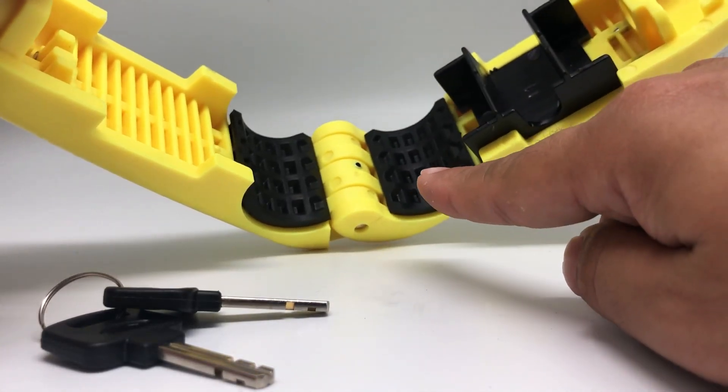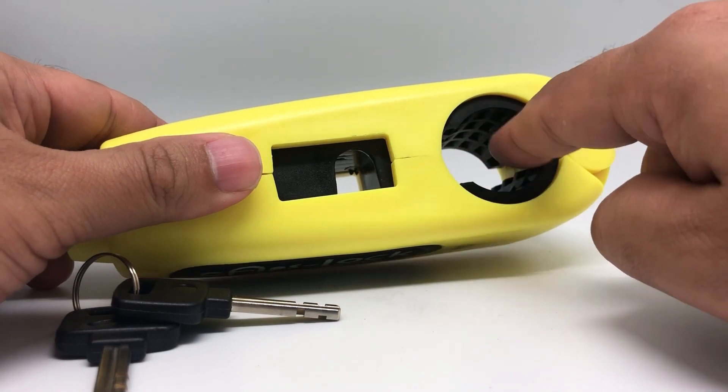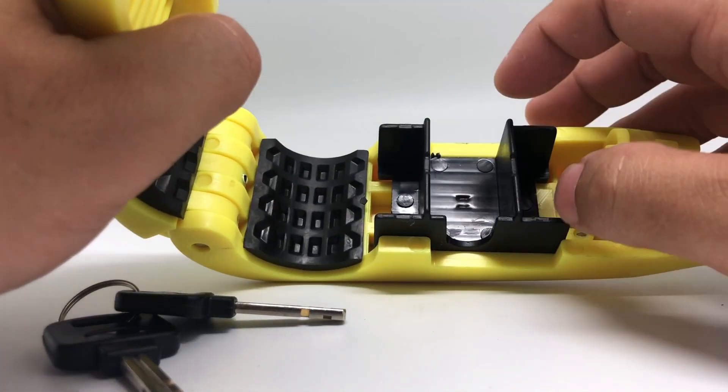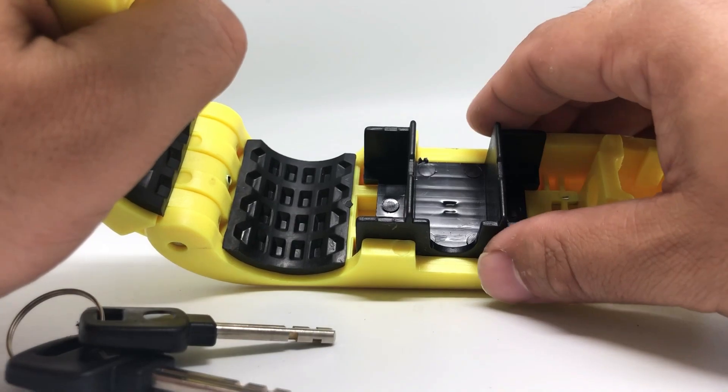These are the silicon pads which pinch the handle grip tight without leaving any marks. If your e-scooter is using a twist throttle, it will also make it difficult to turn the throttle. This is the brake lever retainer, which maintains the brake lever in the depressed condition.